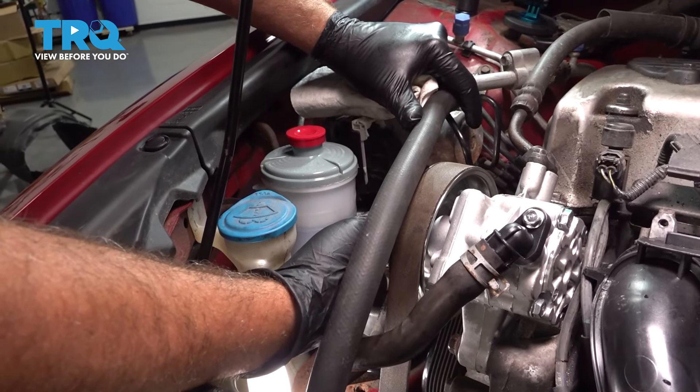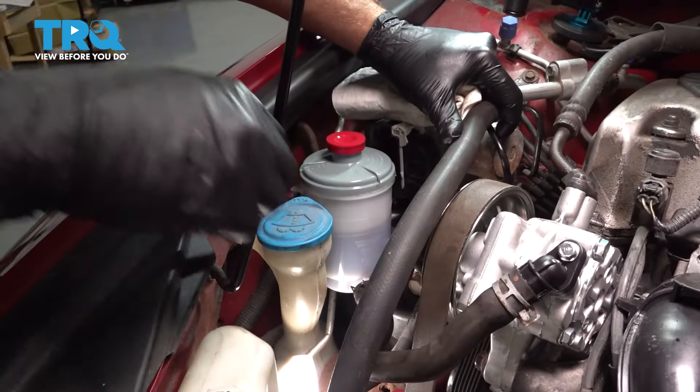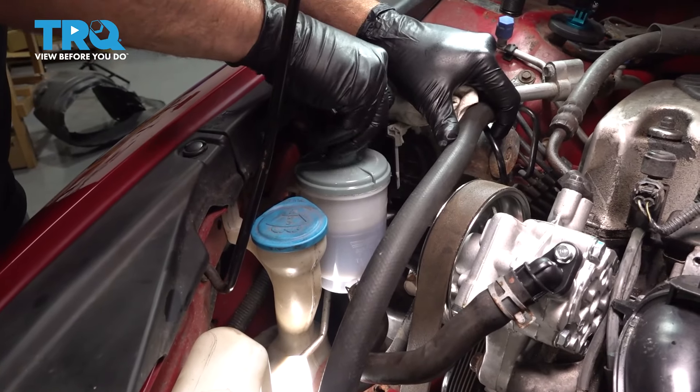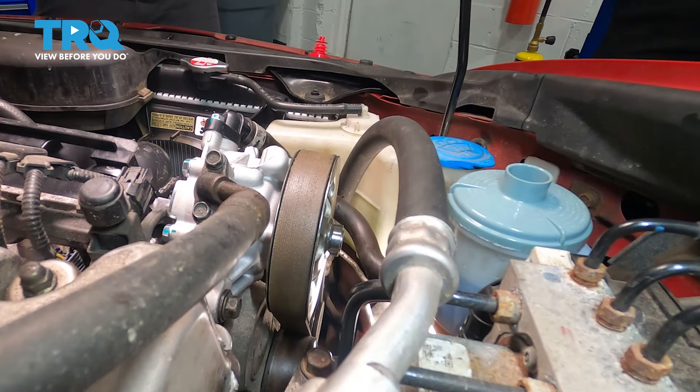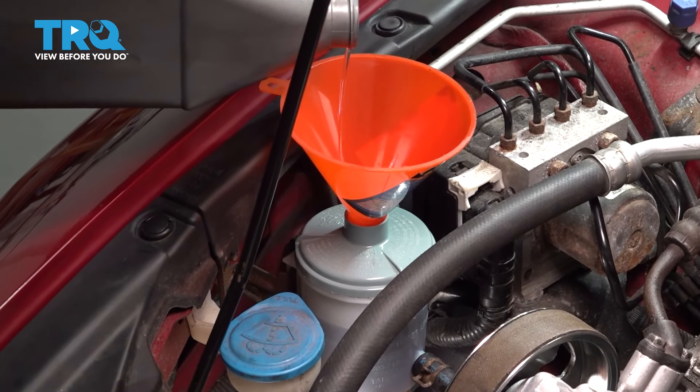As you can see, as we cycle our steering wheel left and right, it was able to consume some of that fluid. Let's go ahead and top this off with the recommended fluid from the manufacturer. Use a clean funnel and top off the fluid.